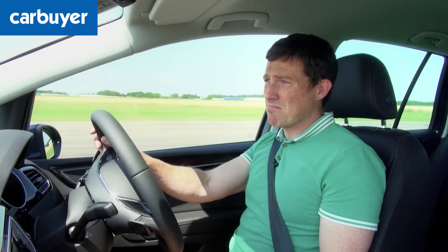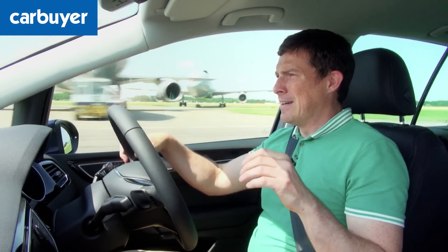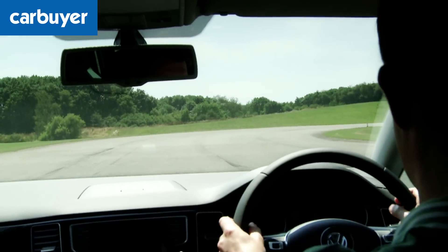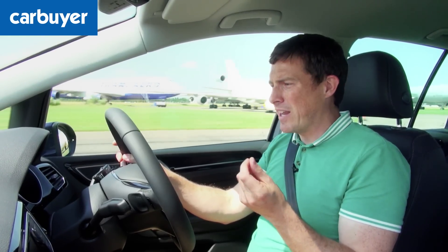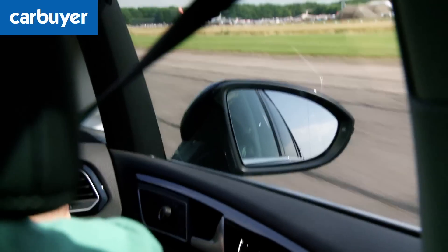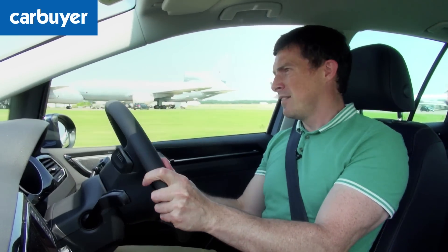On the motorway at speed this car is generally pretty quiet with hardly any wind noise and great insulation. The only thing to note is a little bit of tyre roar on rough surfaces, which gets a bit noisy around 70 miles per hour. Another slightly odd thing for an MPV is that the wing mirrors are actually quite small — just like a normal car — when you'd expect them to be bigger for this type of vehicle.